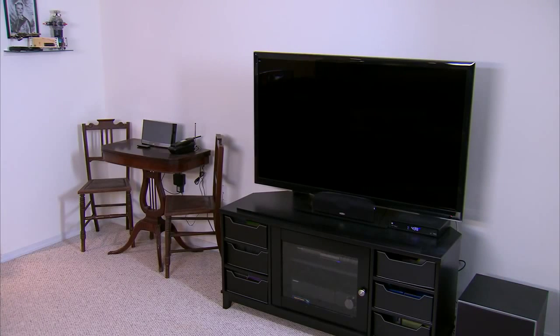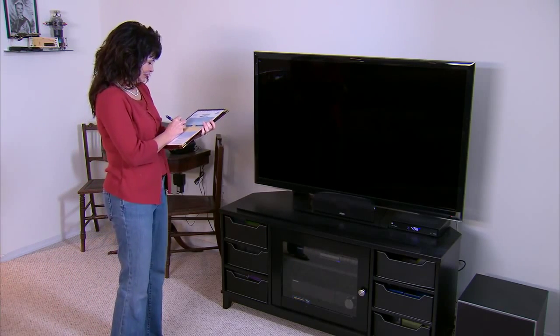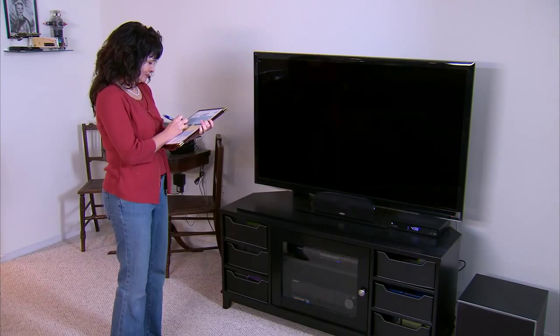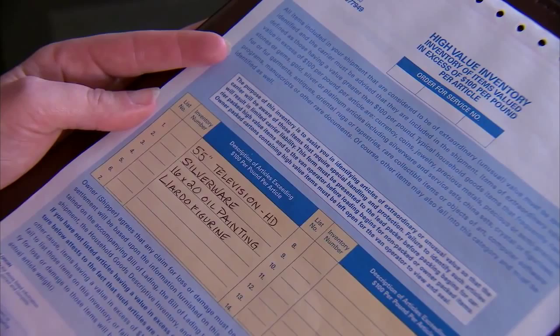Finally, make sure to complete your high-value inventory form. This form should list any items that are worth more than $100 per pound. Ask your United representative for information about how to complete the form.